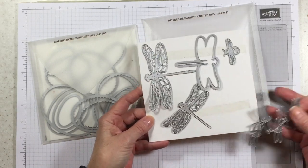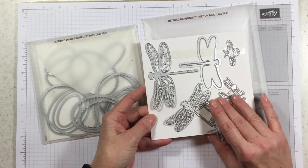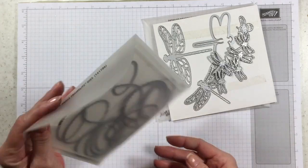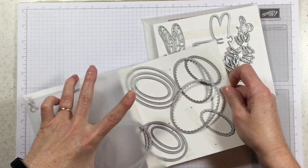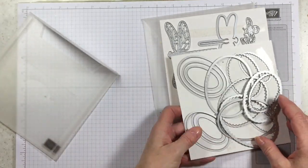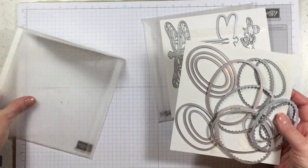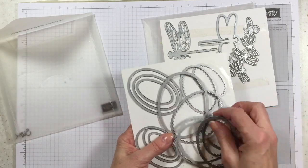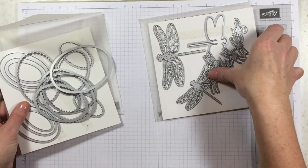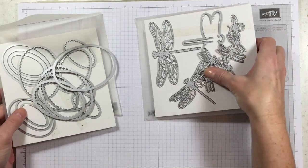One of the things that I don't like about leaving my framelits and thinlits in these cardboard sleeves is eventually your tape stops sticking, and when that happens this is what you end up with — a pile of framelits that are just all over the place. You can't even see what you have anymore, and it's just a great big mess.